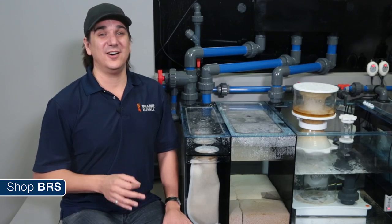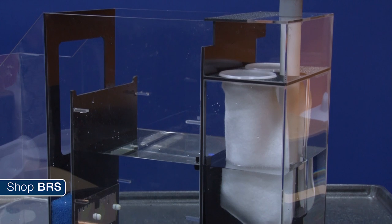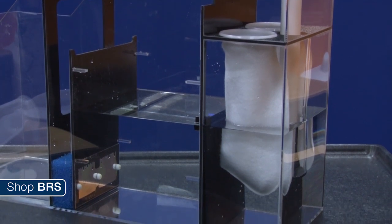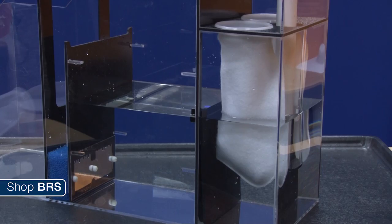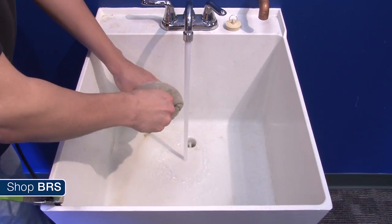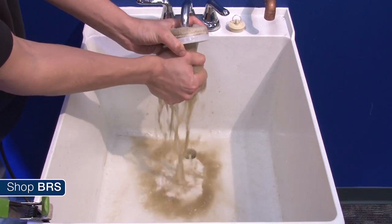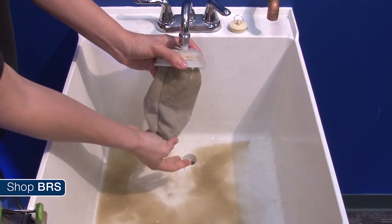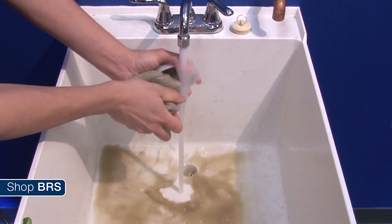Filter socks are the most popular by far. The concept here is pretty simple - just place a felt sock under the overflow exit in your sump and the filter sock will capture uneaten food, fish poop, algae and all kinds of organics in various states of decomposition. Capturing it in the sock means you can remove it. Removing it means the tank looks clearer, more pristine, and the captured organics won't decompose into nutrients like phosphate and nitrate that feed algae growth.